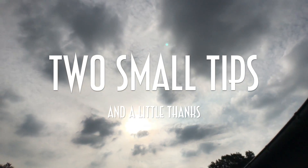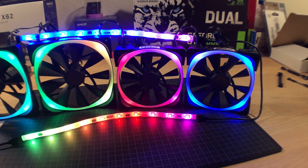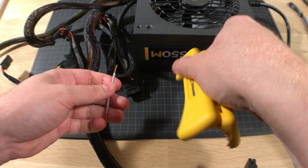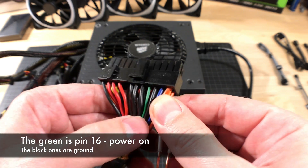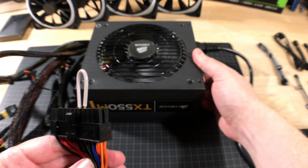I used an external power supply when I tested the NCXT Hue Plus RGB fans and the LED strips. But how did I turn it on? It's actually really easy. You just take this little electrical wire, strip the ends, bend it over, and connect the green wire with the black one. Now turn on the power supply and you're ready to go.